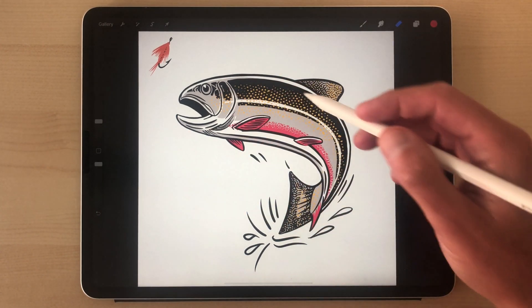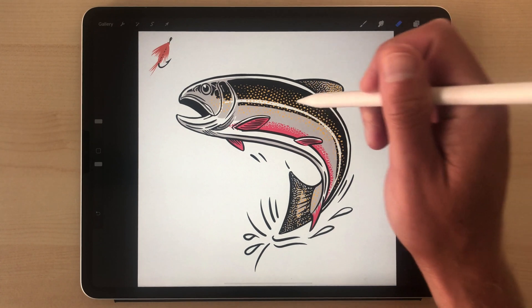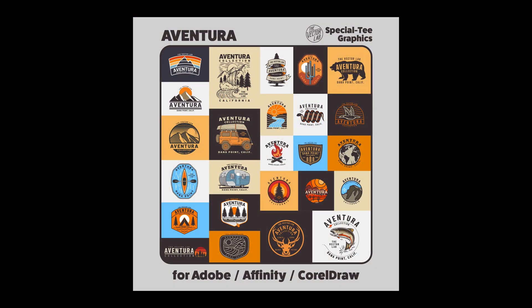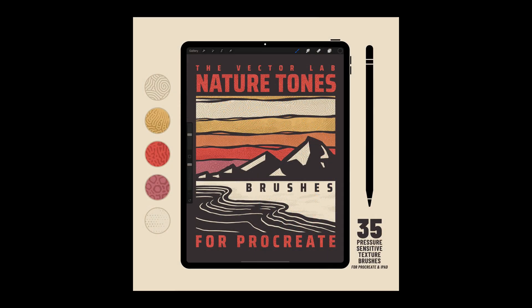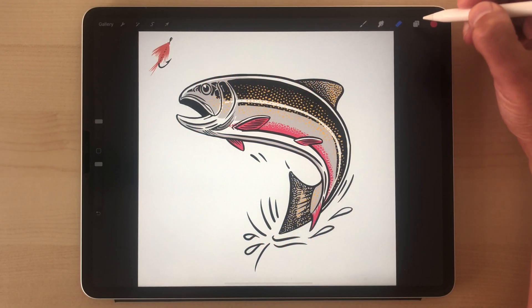This design, if you wanted to download it, it's available in the new Aventura collection. But if you like drawing and you have the Procreate app for iPad, you can use some brushes I offer called Nature Tones. Let me show you a few of these.